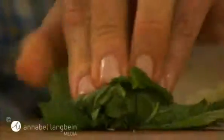Add this to a cup of unsweetened yogurt along with about 40 chopped mint leaves. Fresh mint is so aromatic. Give it a season with salt and pepper and a good stir to combine.